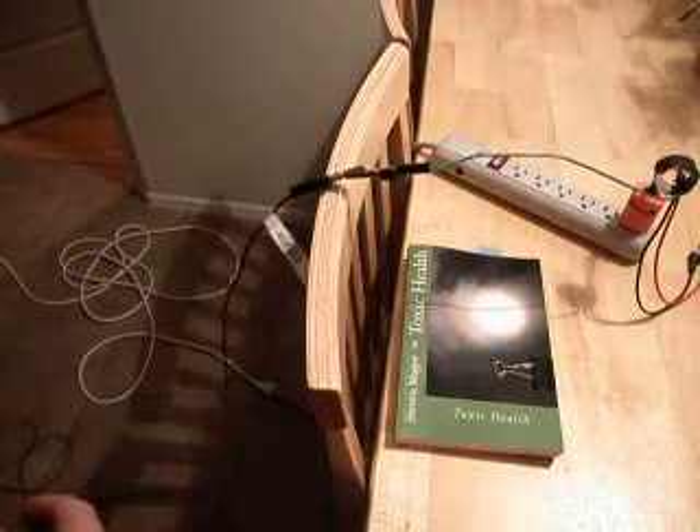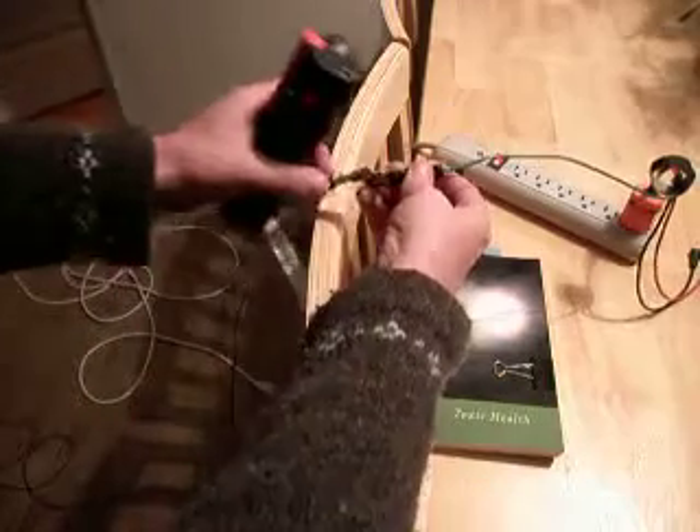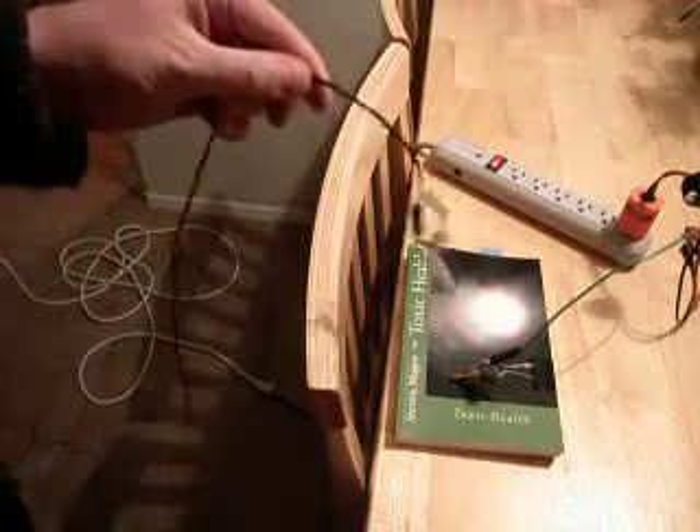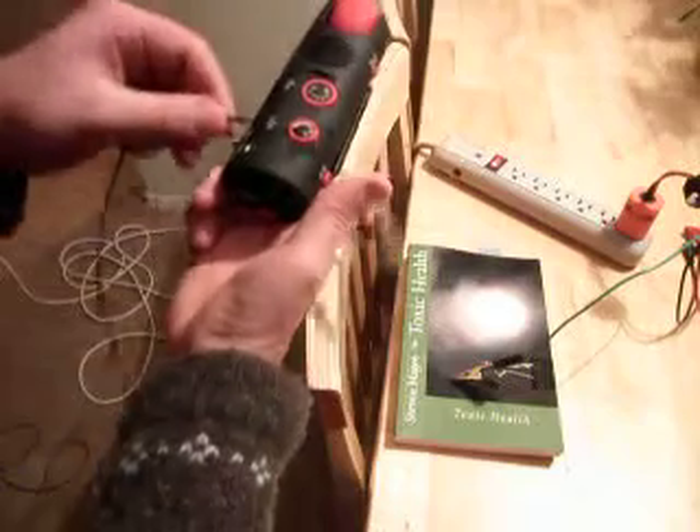We're going to verify that it's not just the cable itself interfering with the radio. So we're going to disconnect it. Now this is just an open-ended piece of cable, and there's absolutely no effect on the radio.